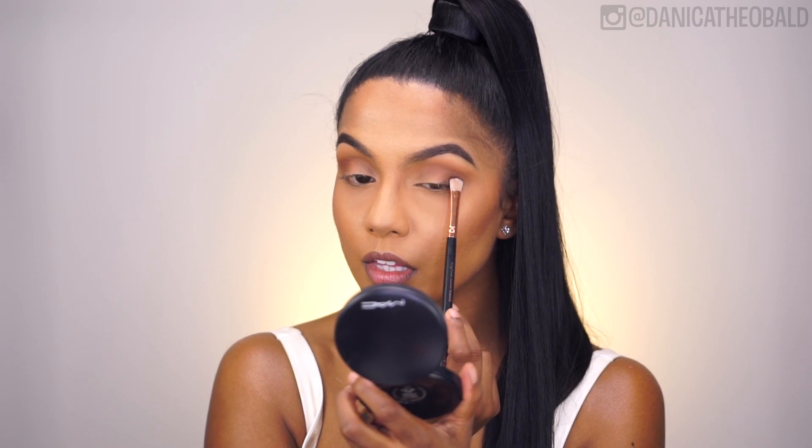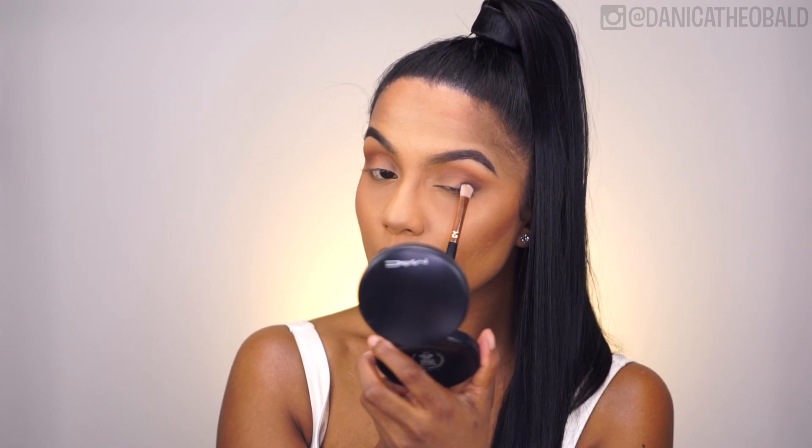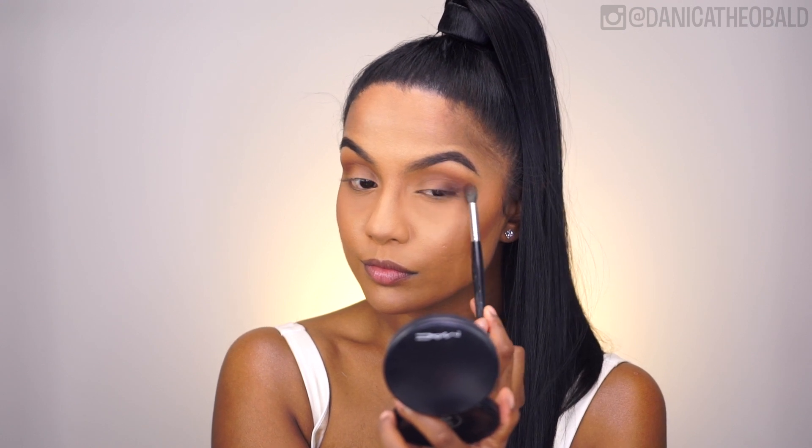Taking the dark brown shade called Cypress Umber, I'm applying it to the outer V to create a smoked out effect between my upper lash line and my crease. I'm also alternating between the shader brush and a blending brush, applying the colour first and then blending it out so that there are no harsh lines.